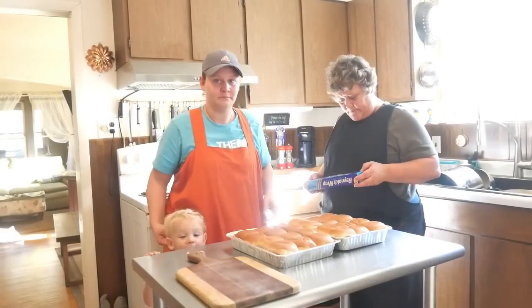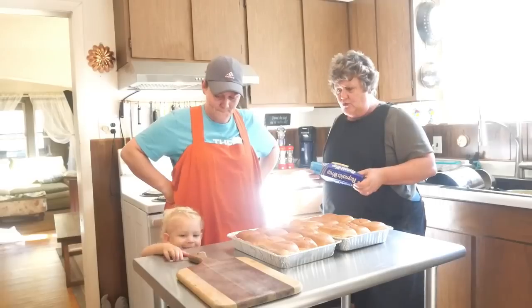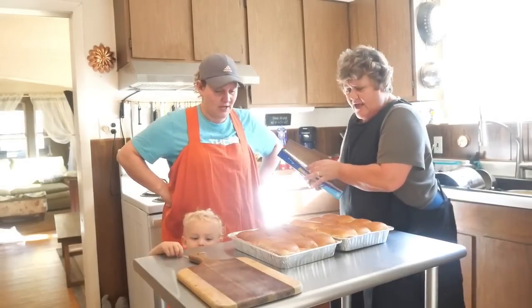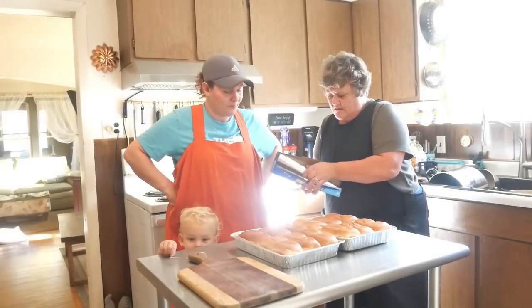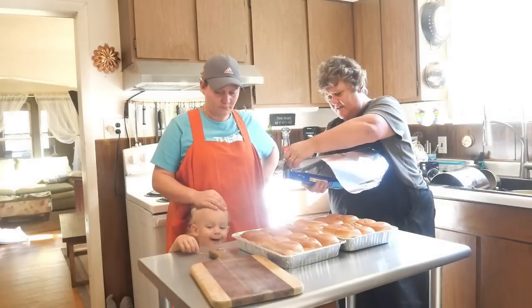These will be frozen in your freezer. When you take them out, you want to thaw them obviously. When you heat them, just heat until they're warm enough for you. Put them in at 350.